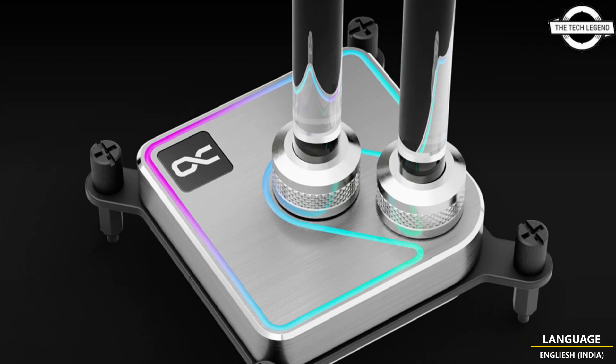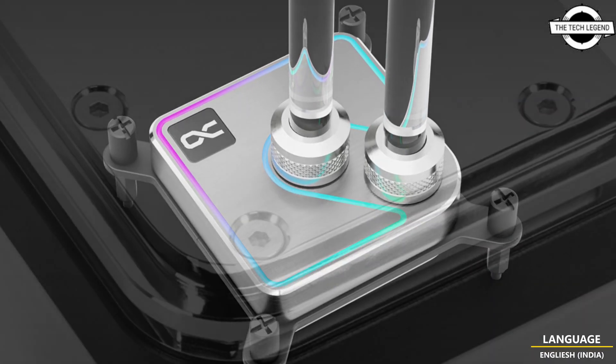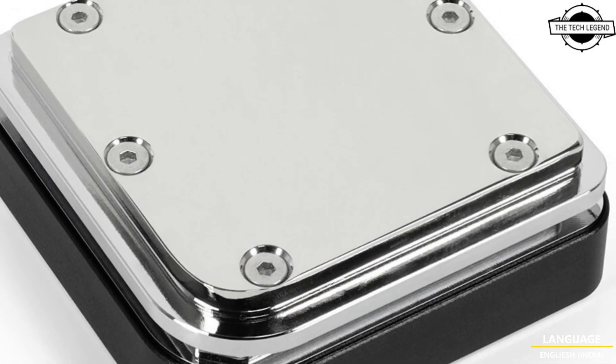Hello friends, welcome to the TechLizzen channel. Today I will talk about Alphagool's Core 1 Series CPU water blocks.